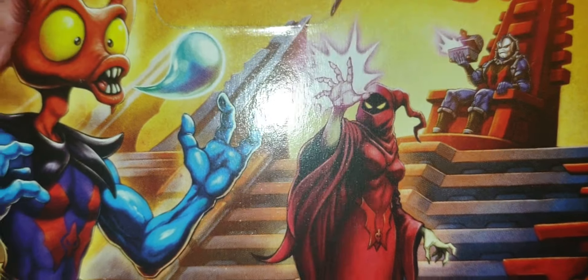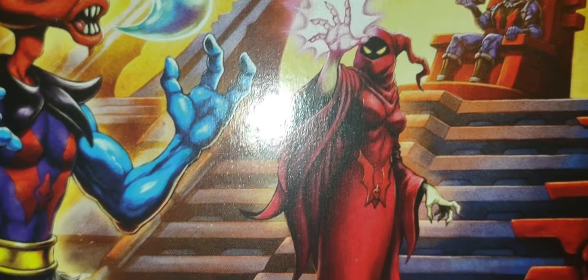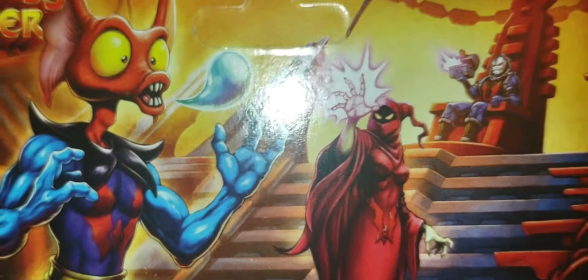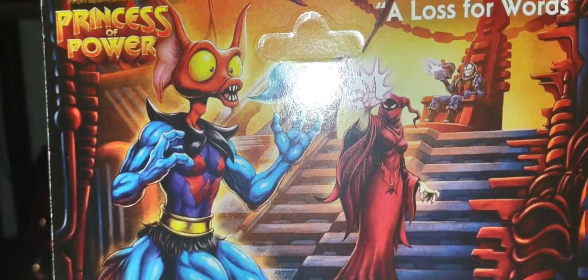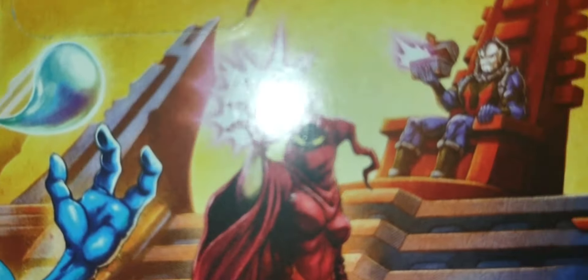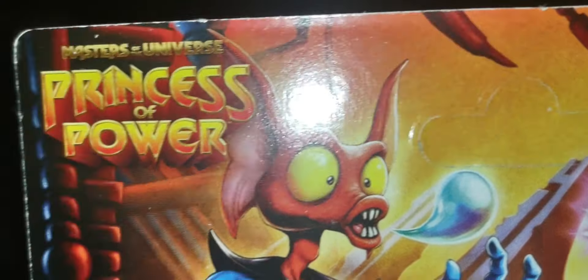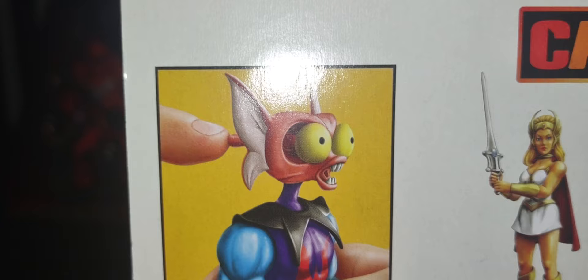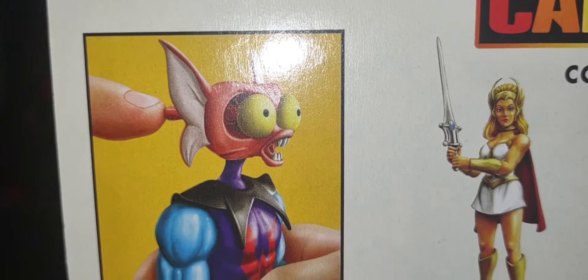There's someone I would love to get in Origins — we got her in Masterverse of course, that's Shadow Weaver. I would love to get an Origins version of Shadow Weaver, and I'm curious if they will do the same style as Masterverse and put her on a flight stand — I think that'd be very cool. There's Mantenna right there, and you've got the Princess of Power logo here.